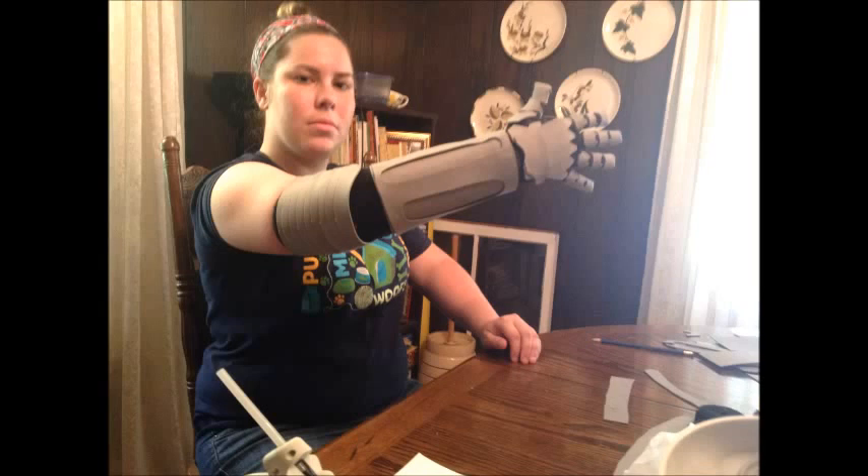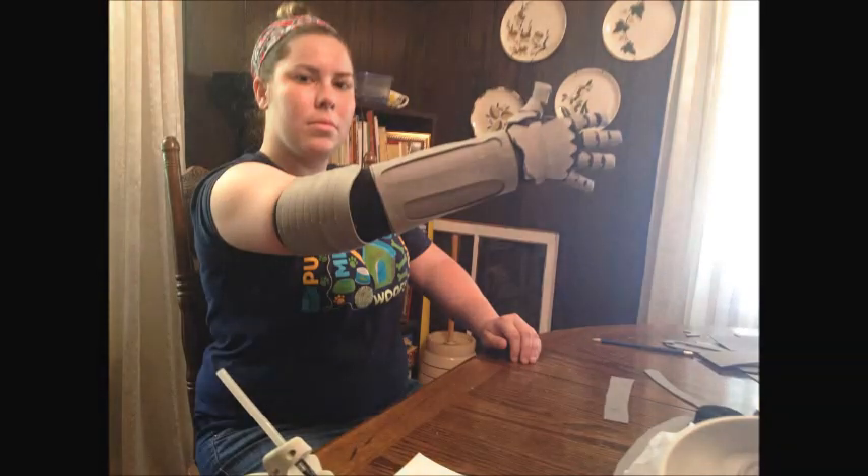Next we're going to create the elbow. First, take a black tube sock and cut the stitch where the toes are so you can slip your arm through it. Using the template and a picture of Edward's arm as a guide, I cut several banana-shaped pieces of gray foam and hot glued them together in layers. I then glued three pieces of elastic underneath lengthwise to give it a little more support before hot gluing it down onto the elbow. This is an idea of what your arm should look like so far.